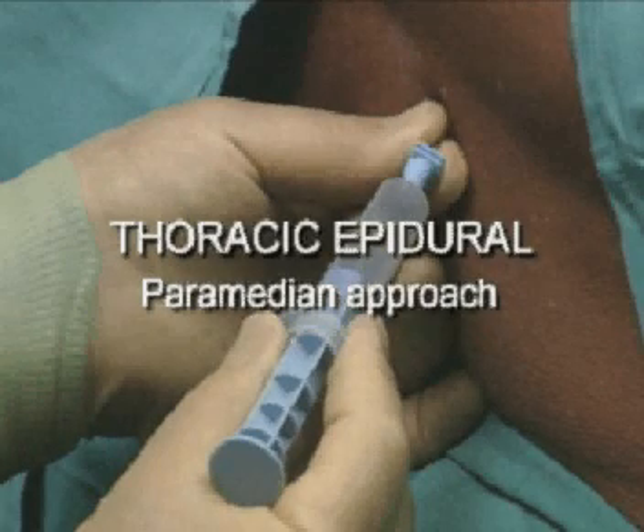This section shows the preparation and procedure required to perform a thoracic epidural using the paramedian approach.